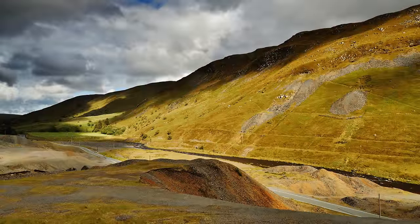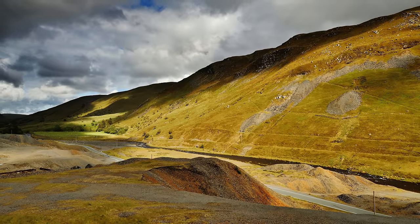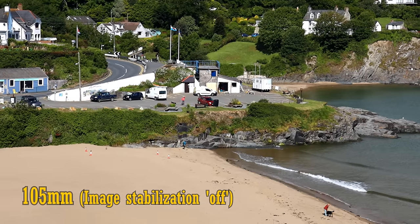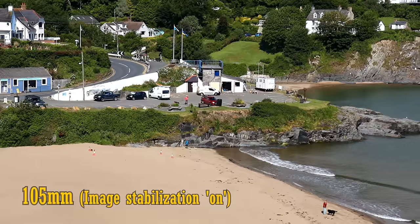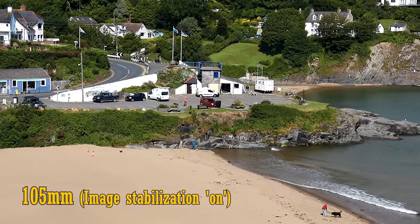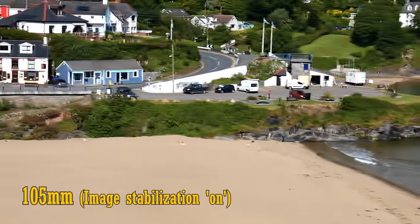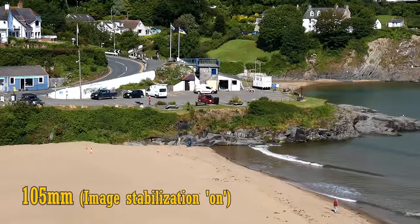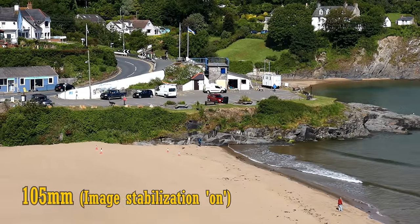Another feature of the lens is image stabilisation, and this lens has one of Canon's most up-to-date systems. Here's some footage at 105mm with it turned off, and now turned on. It works completely silently and does a great job of keeping footage very still. As you can see, it handles tilting and panning quite nicely without jerking around — great for video work. It's much better than Sony's 24-105mm f4 lens, which I tested a while ago.